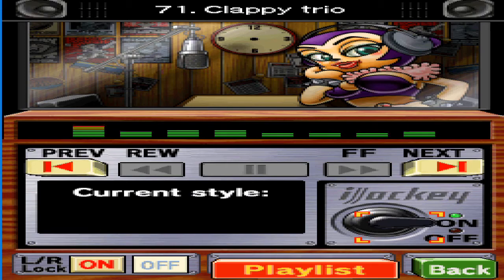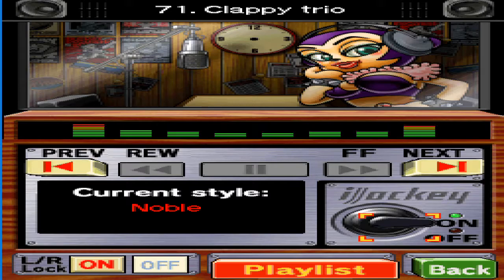Baroque music is a genre that was popular hundreds of years ago in Europe. It's said to be the basis for opera. See? I told you I was refined and sophisticated.